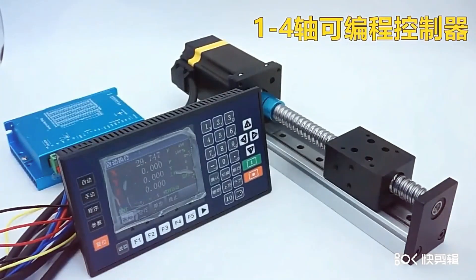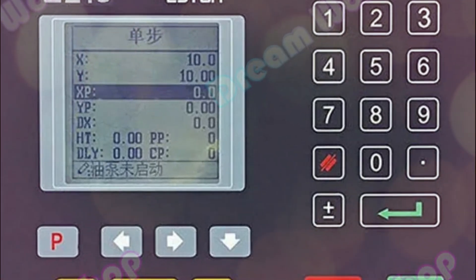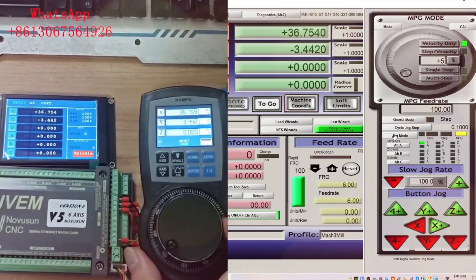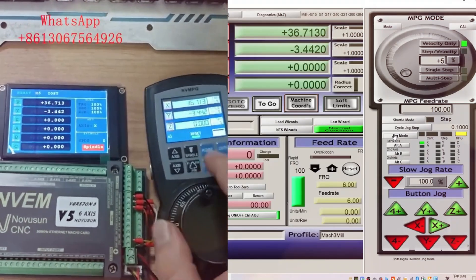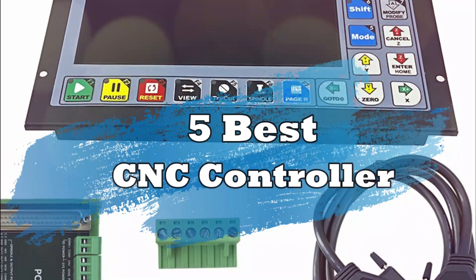Looking for the perfect CNC controller? In 2025, the top choices combine advanced features, ease of use, and unbeatable precision. We've narrowed it down to the best five, ensuring reliability and efficiency for all your machining needs. Let's start the video.